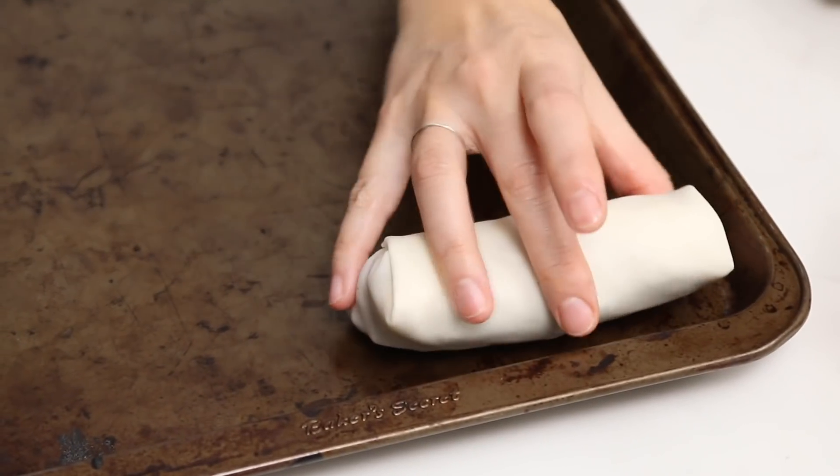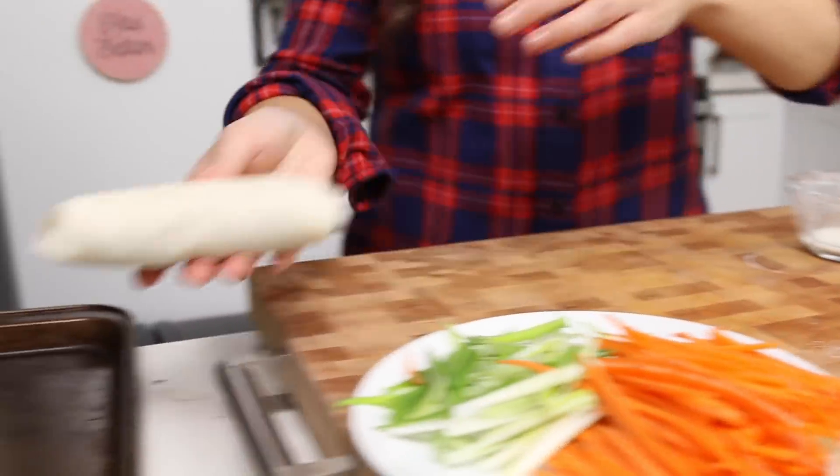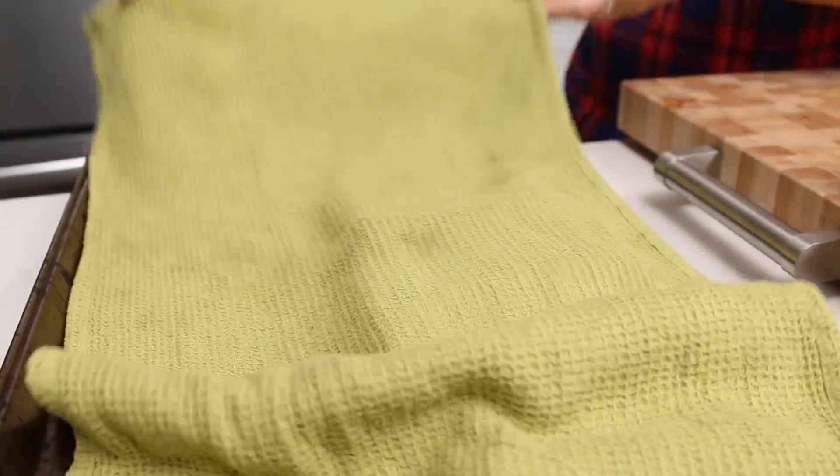Place the finished spring roll on the tray seam side down. When you place your finished rolled spring rolls on the baking tray, make sure you cover them with a towel as well because the pastry will dry out while you're continuing to roll.